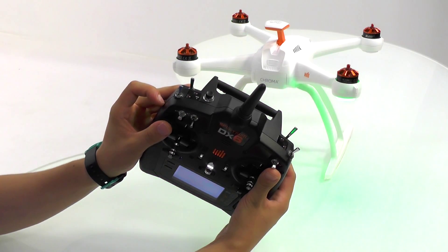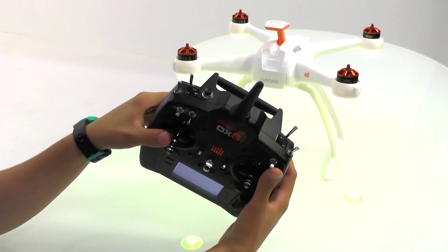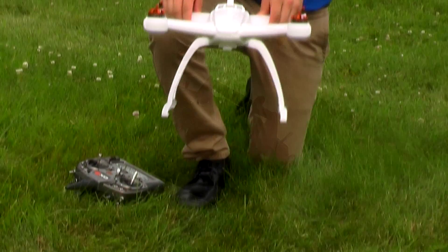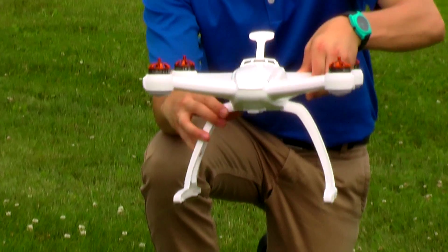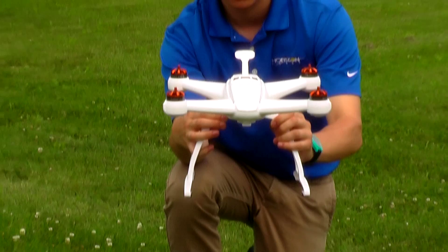You will see that the Chroma emits a tone and the lights on the Chroma blink yellow. You can now start the compass calibration procedure. You will notice the front two motor pods begin to blink yellow. Face those motors to the north and rotate the Chroma around that axis slowly.